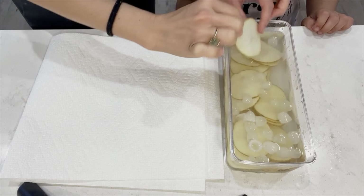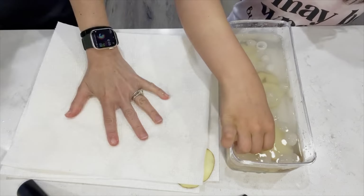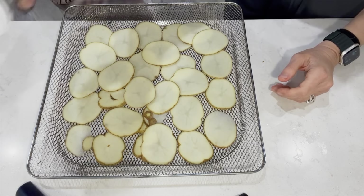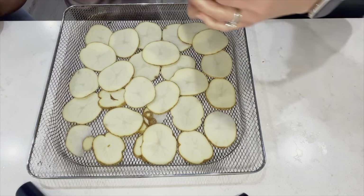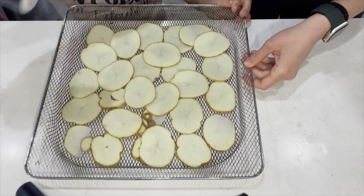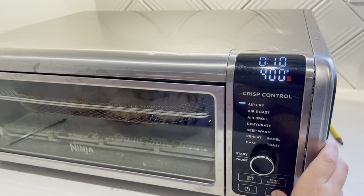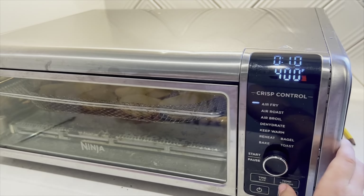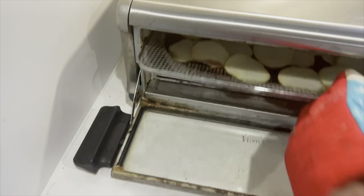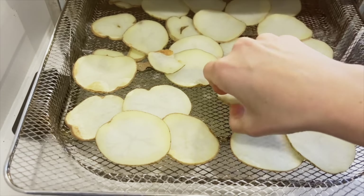After soaking for about 30 minutes, dry them completely on a paper towel — this is key. Then salt them; you can add whatever herbs you want like dill or any flavor you like. I'm just sticking with salt. Put them in the air fryer at 400 degrees for 10 minutes, flipping them over halfway through — moving the crispier ones toward the middle.